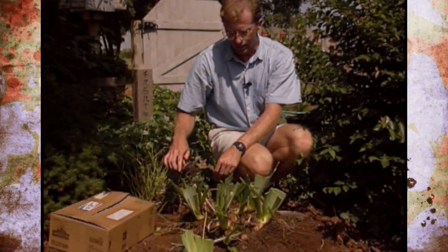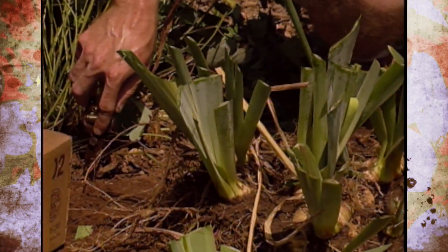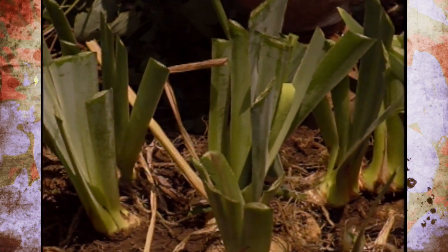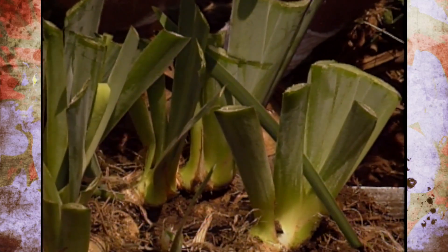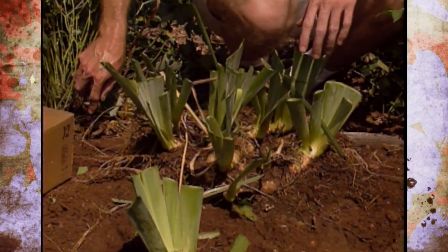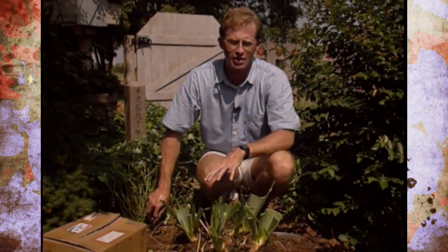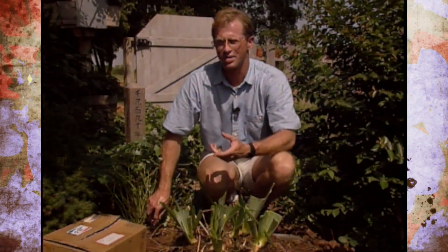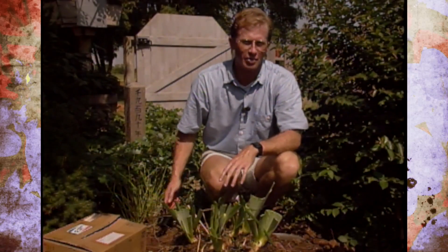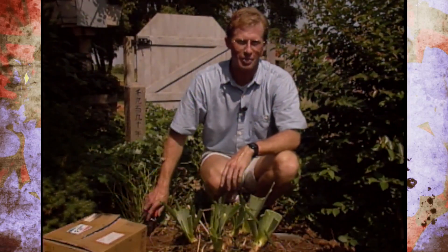A lot of people trim the foliage off this time of year as a ritual without transplanting — that's not a good practice, because the foliage is needed to pull the plants through the winter, make new rhizomes, and support blossoms for next year. The only time you'd want to cut the tops off is if you're transplanting or dividing them, like we're doing now. We'll be careful with watering to make sure they don't get stressed, and we won't fertilize until next spring, probably with organic nitrogen. We may see a reduction in bloom next year, but in three to five years we'll have to come back and do this again.